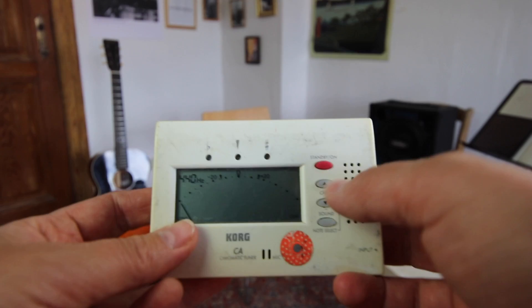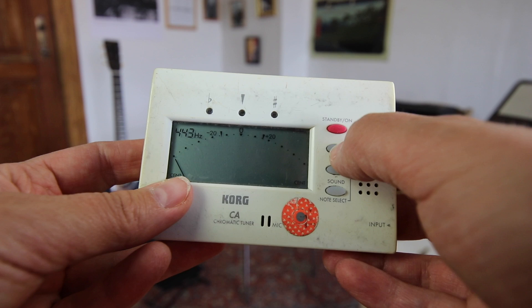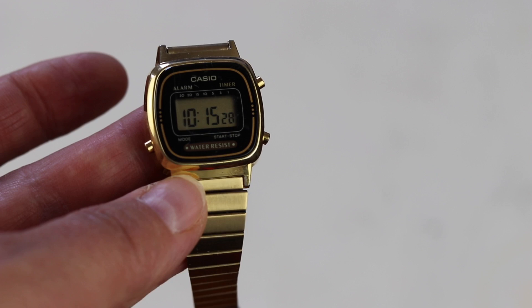This tuner is also from Cork. It's pretty accurate, not so expensive, it has a jack input, and you can also adjust the hertz, which comes in handy at times. Since I'm trying to practice without the smartphone — at least for the first hour — I bought this watch, which I find pretty cool, and it also has a built-in timer.